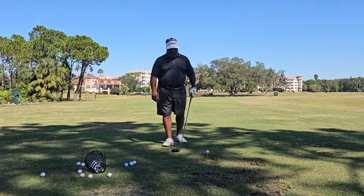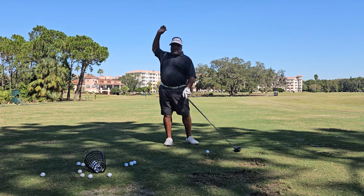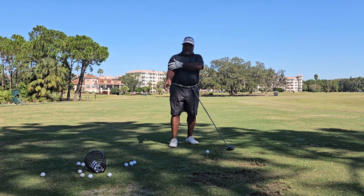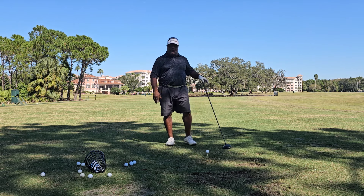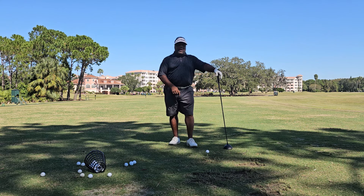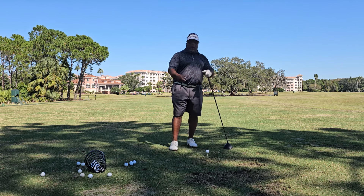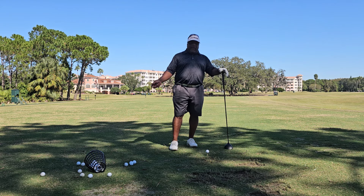So what I'm really trying to do — and I like practicing this with my driver — is that when I get the scap dropped, I'm actually trying to make the upper arm move faster than the forearms and move faster than the hands. In reality, I don't know for sure if it's happening — you've got all the data guys that can figure that out.